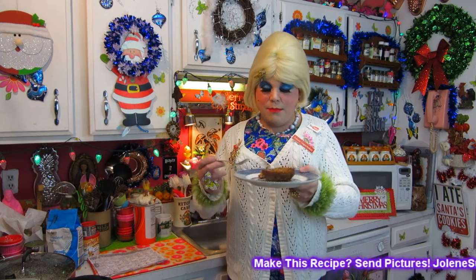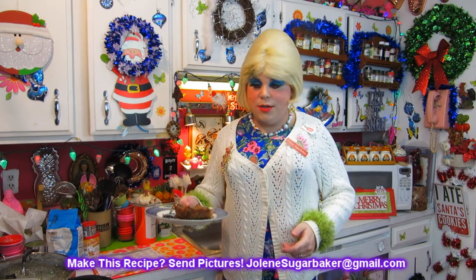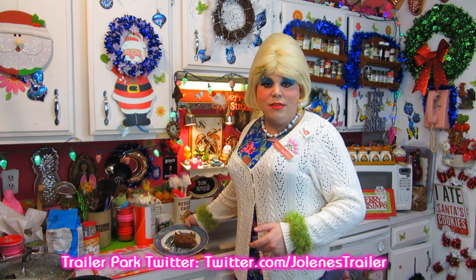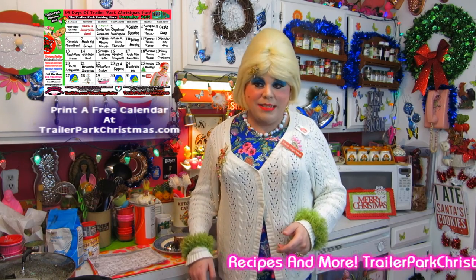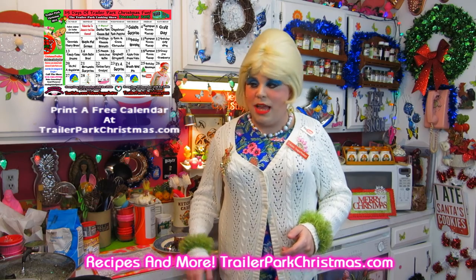I hope you get a chance to make my vegetarian butter bean loaf! If you do, send me pictures at JoleneSugarbaker at gmail.com. I can't wait to see how you change it up. Don't forget to follow the trailer park on Twitter, and of course have me as a friend — I'm on Instagram, Facebook, and Google Plus.